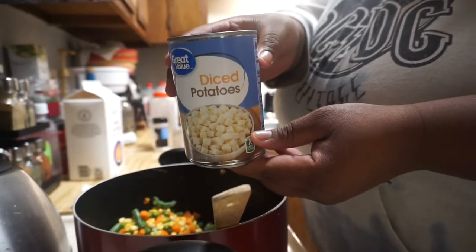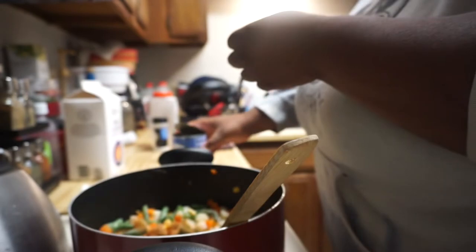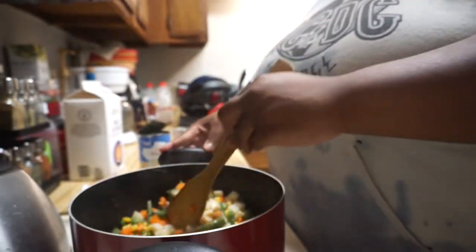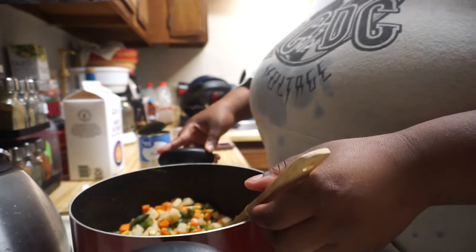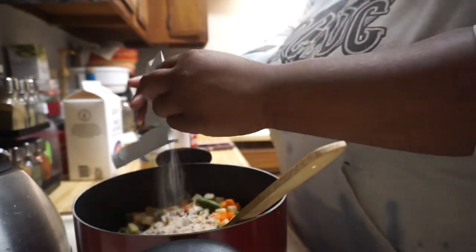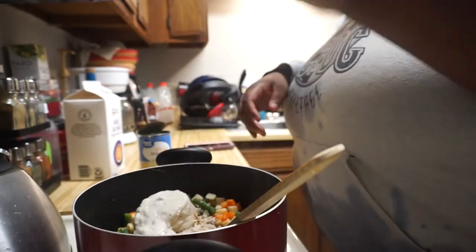I added a can of diced potatoes — I briefly remember some people's pot pies having potatoes, so I went with it, and it didn't make much of a difference in the end. Then I add a packet of onion seasoning mix — and again, omit extra salt because some of the elements here are already salty. Then add one can of cream of mushroom soup.